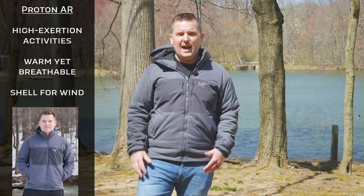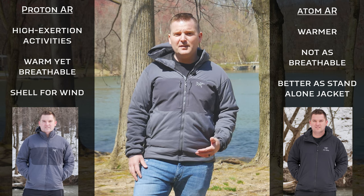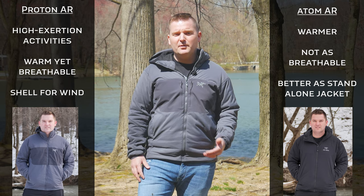If you want a quick summary up front: the Proton AR is better for staying warm while engaging in high exertion activities because of its increased breathability, while the Atom AR is better for staying warm while standing around in cold environments, as a standalone piece, and for increased wind resistance.